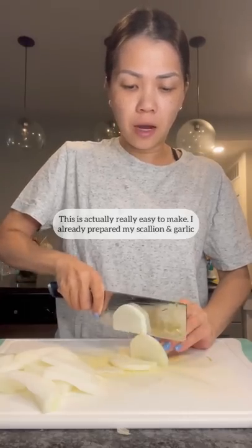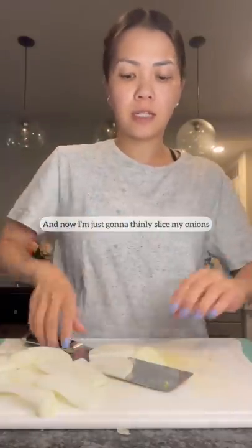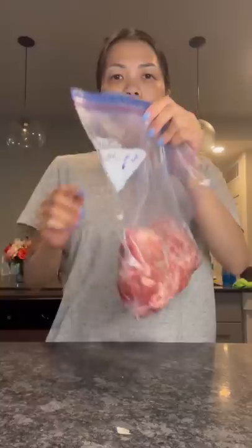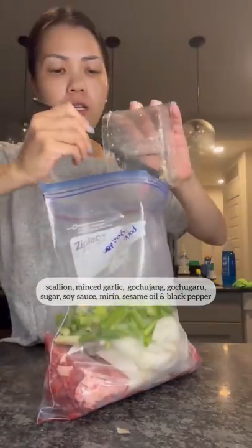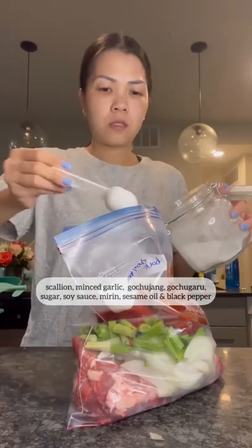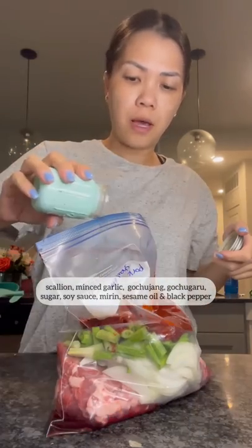This is actually really easy to make. I already prepared my scallion and my garlic, and now I'm just going to thinly slice my onions. To thinly sliced pork shoulder I'm going to add some onions, scallion, minced garlic, gochujang, gochugaru, sugar, soy sauce, mirin, sesame oil, and black pepper.